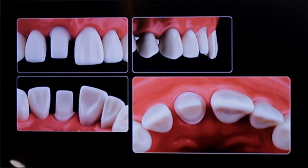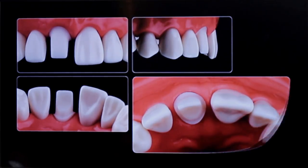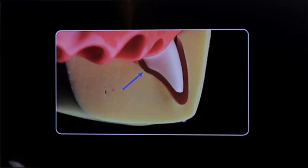Metal-free restorations in many ways are more conservative than PFM restorations. As you can see in the image, the amount of reduction required for metal-free is not as much as a PFM preparation requires.